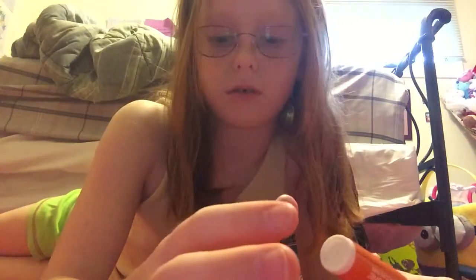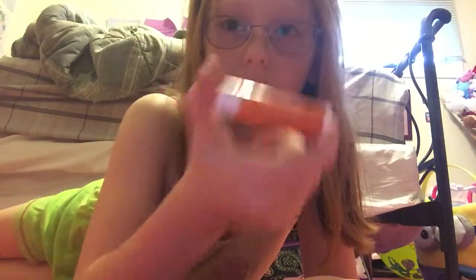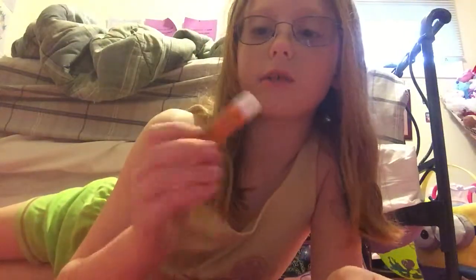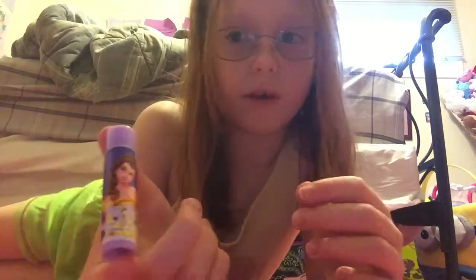Here I have this Dora the Explorer case, and I'm going to open it. There are all different kinds of chapstick in here. I have a lot of chapstick and lipstick, guys — they're all around the house. I always keep my lips moisturized. This one is Sky Zone chapstick. If you don't know what Sky Zone is, it's an indoor trampoline park — it's really fun, I would really recommend going. You can spin a wheel for a dollar and earn something, and I earned this chapstick.